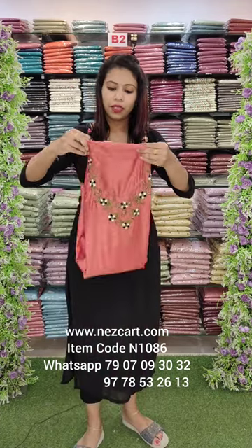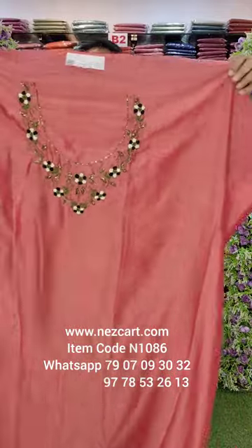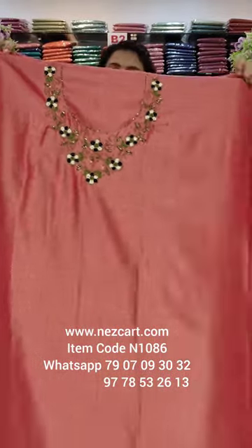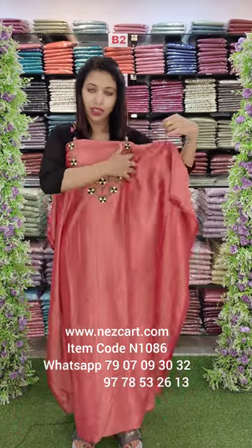This is the last one. This is a dark coral, peach, and matte shade. You can add handwork with threads which is like this fabric. The rate is 690 with free shipping.